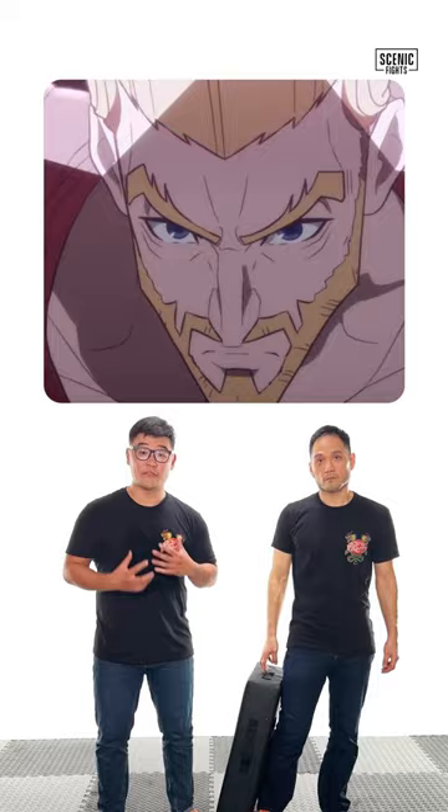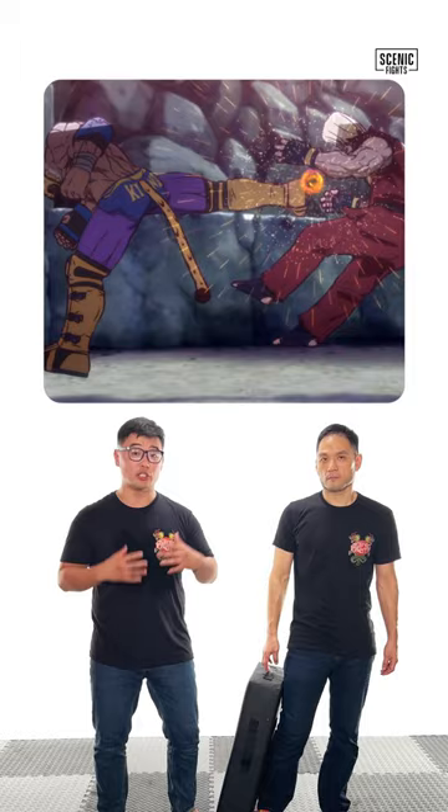Let's break down King's jump back kick from Tekken Bloodline. Paul Phoenix is rushing King and King hits him with a beautiful counter jump back kick.